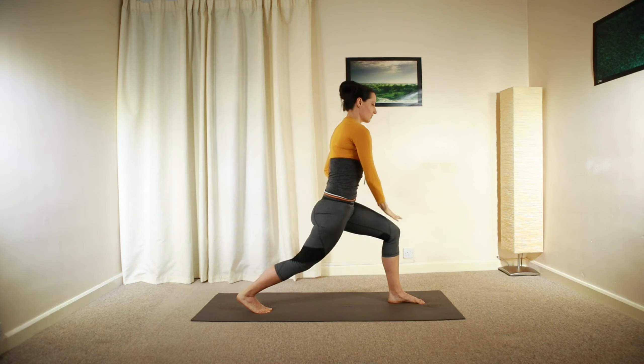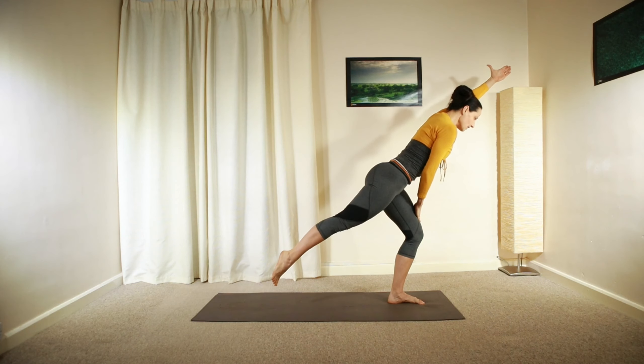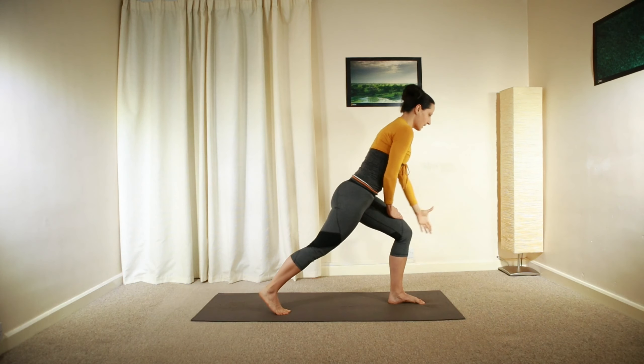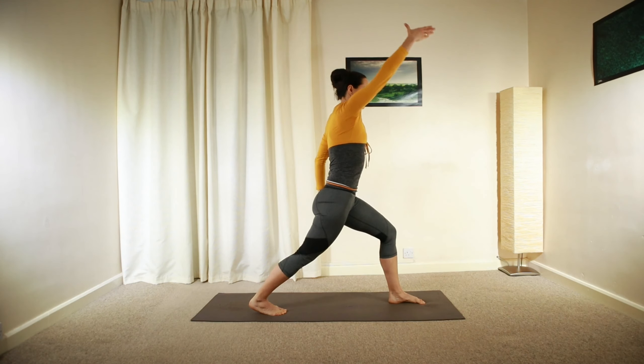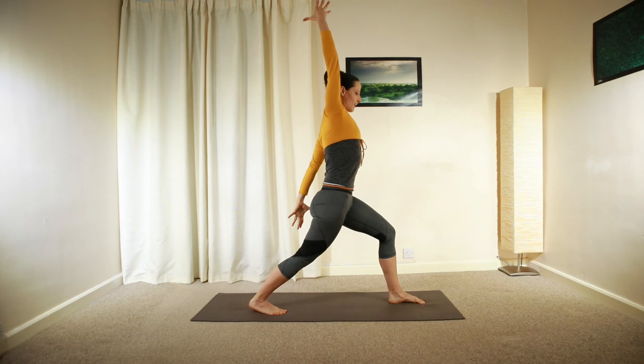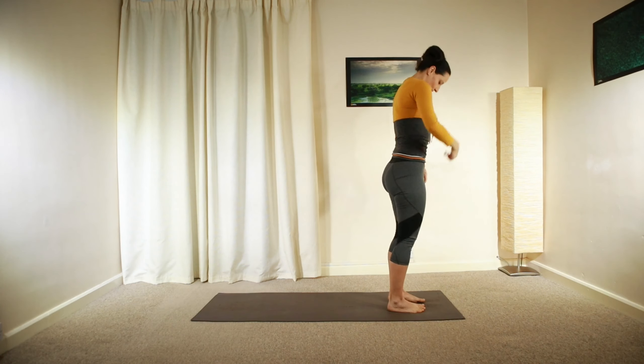Relax your hand in front of your legs, shift your weight forward — right arm, and left leg reaching away from each other. If you're able to hold your balance, you can float your leg up and away. Relax. Reach again with your left arm and release. Step forward, roll forward.